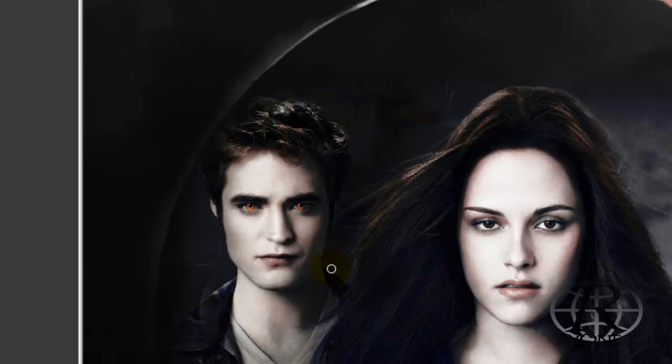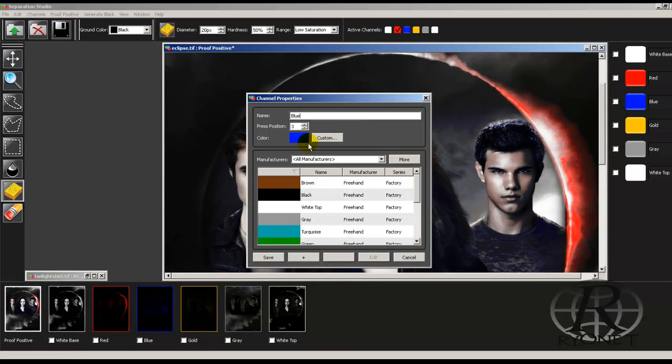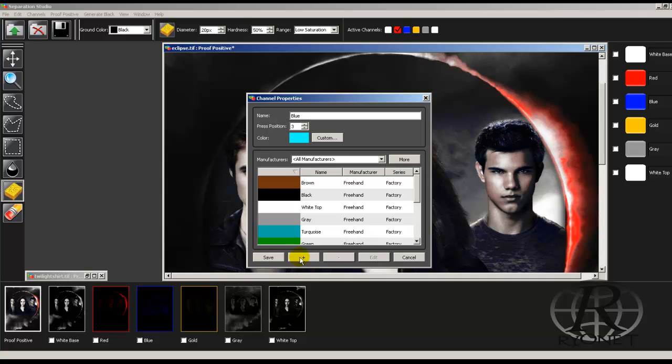We can do the same thing with any of these colors. We can even change the colors — let's say we wanted to change the red or change the blue to a different color. We can come in here, select Custom, and take the blue and make it a darker blue or a lighter blue. When we make it a lighter blue and hit OK, it completely changes the image — the lighter blue combines with the other colors and turns the image rather green — so we can undo that.